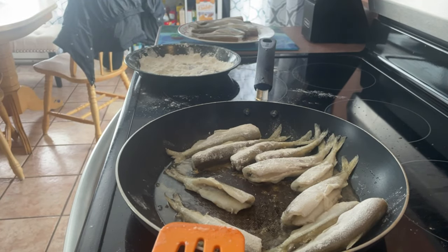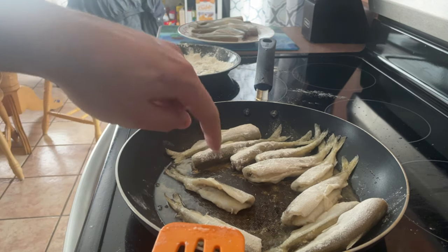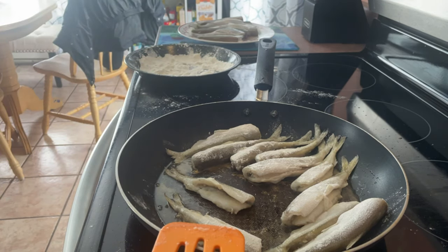It usually doesn't take very long to cook them. Once you start seeing the inside flesh turning crispy or light brown, you know it's ready — maybe four or five minutes is all it's going to take. I'll flip them over, cook them on the other side, and then it should be ready. This is pretty good with mashed potatoes and fiddleheads if you have any, or homemade bread. We'll probably just eat it with store-bought bread, but it will be delicious nonetheless.